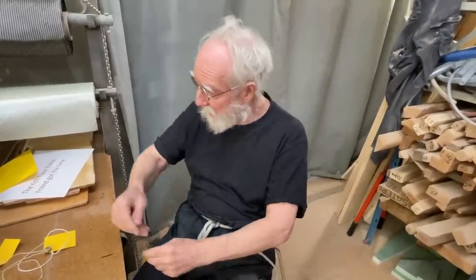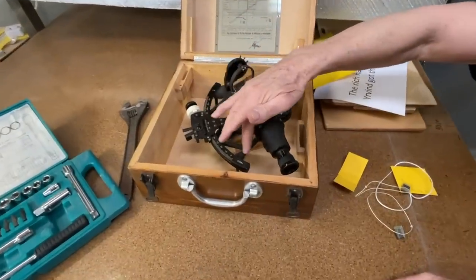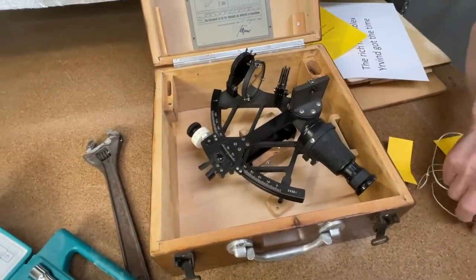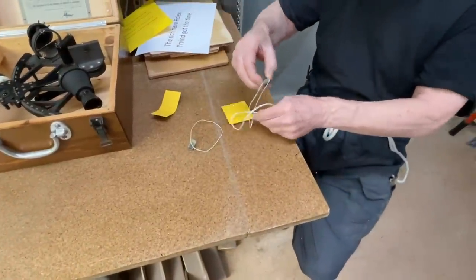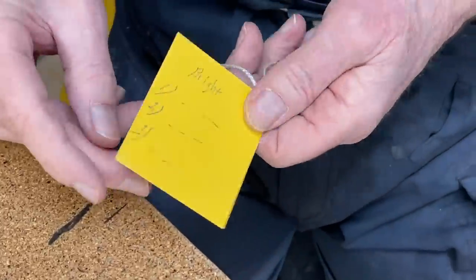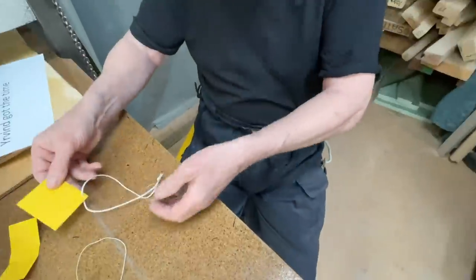And on this sextant, you can see here, you've got all these numbers — the commercial angle and the tens. But that is nothing. Instead, you make a little table. For the bright sun, this one is three, and on the other side, the sun. So it's just this and a little table.